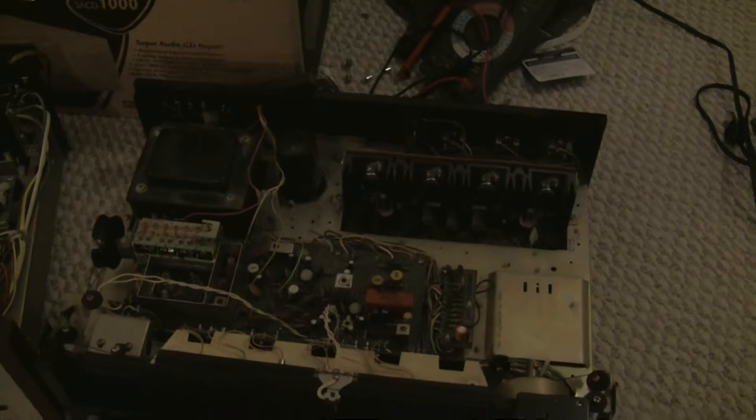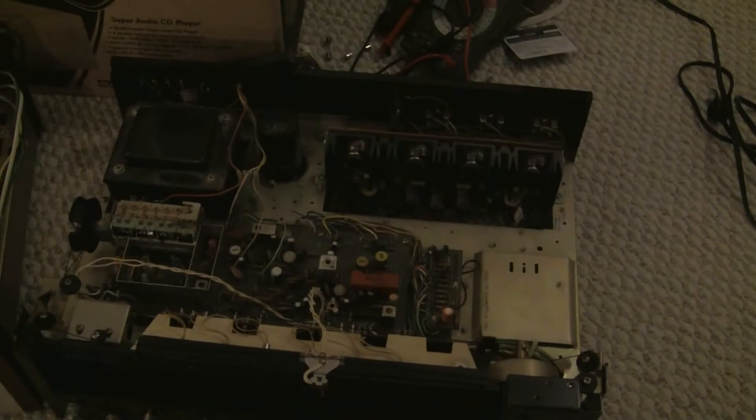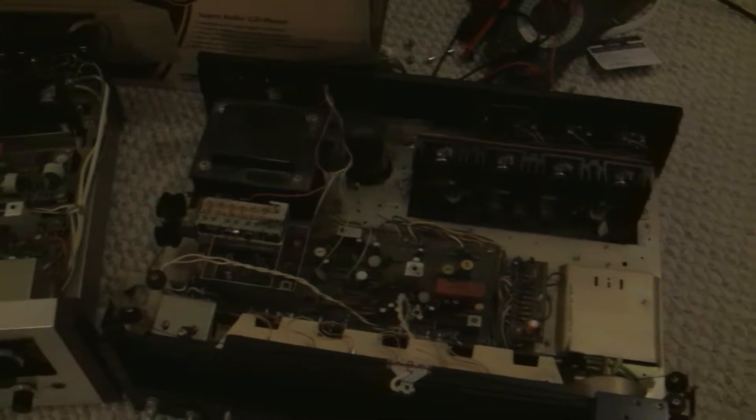It's been a while since I've posted a video, and there's a lot of reasons for that. Either way, right now I'm knee deep in Pioneer receivers.